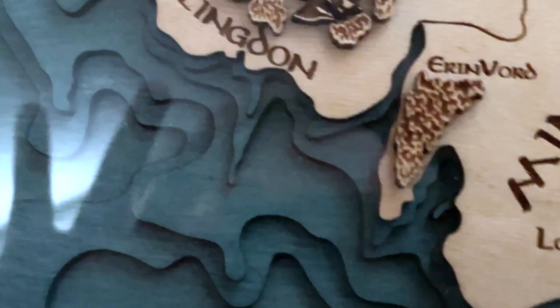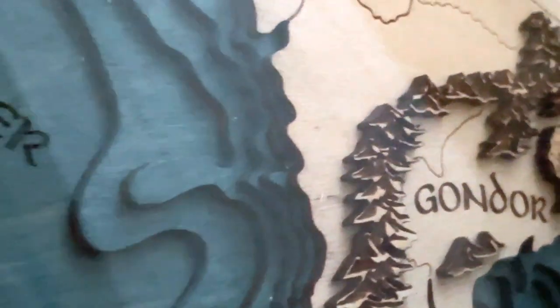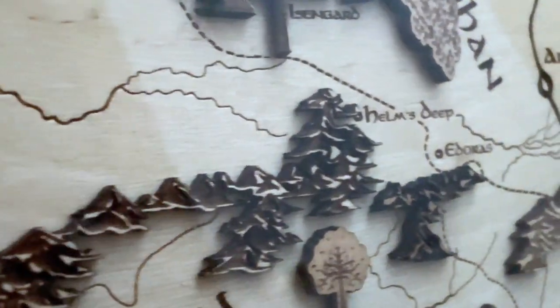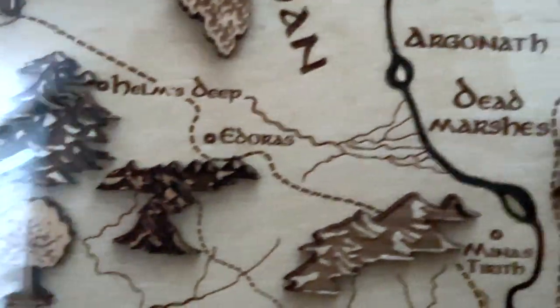You can choose depth, where you can see the multiple layers of wood, and then you can also have depth plus landform. So you can see around the area of Gondor where that pops off as well, but you don't have to have that if you don't want to. There are three different sizes you can get: medium, large, and extra large. The one that I have is large.